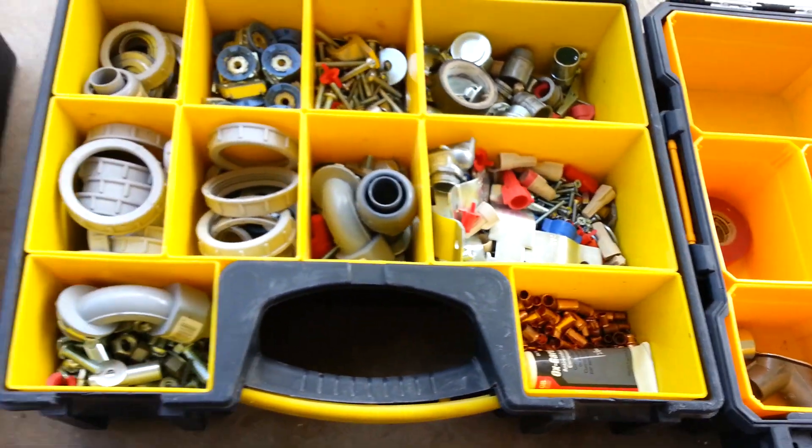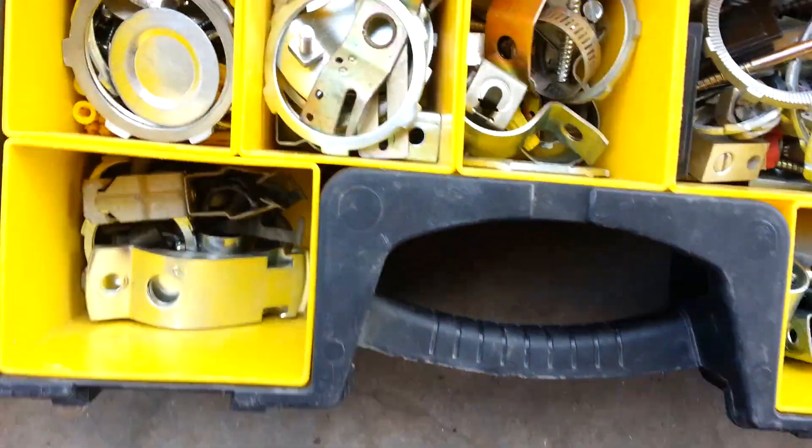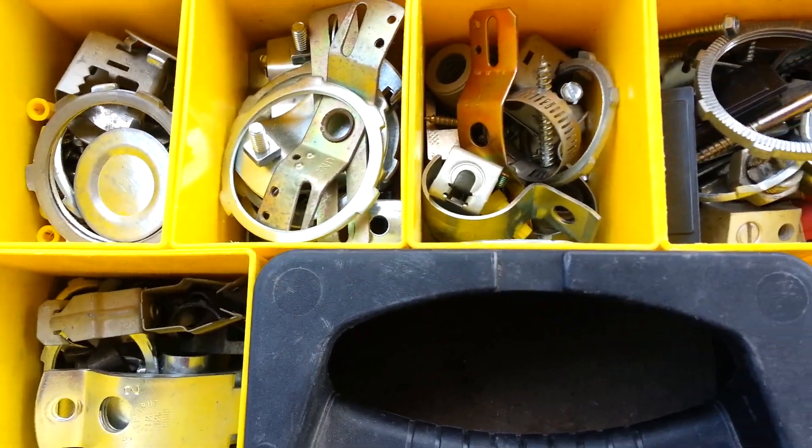But in these trays there's not really much organization to it. It's just stuff that I've gathered over the years, and it's kind of just a backup to have things when you need them.